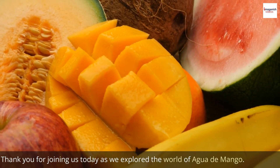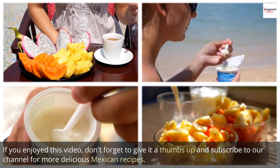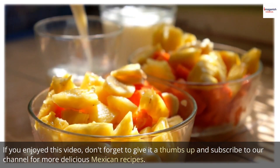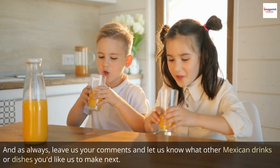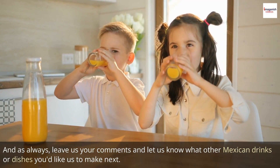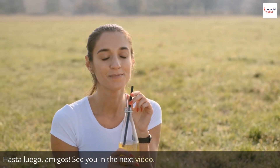Thank you for joining us today as we explore the world of agua de mango. If you enjoyed this video, don't forget to give it a thumbs up and subscribe to our channel for more delicious Mexican recipes. And as always, leave us your comments and let us know what other Mexican drinks or dishes you'd like us to make next. Hasta luego, amigos. See you in the next video.